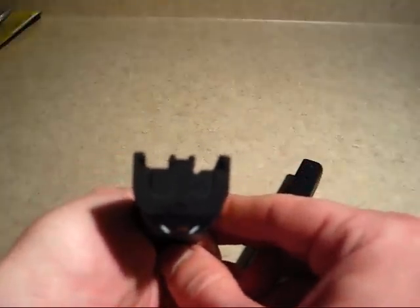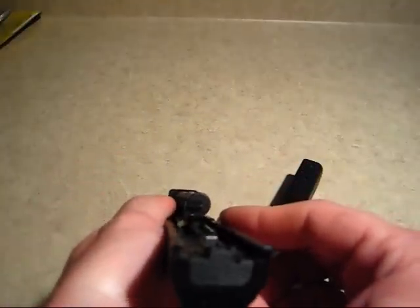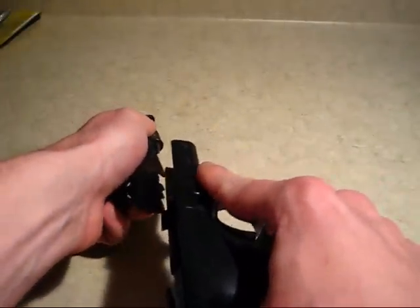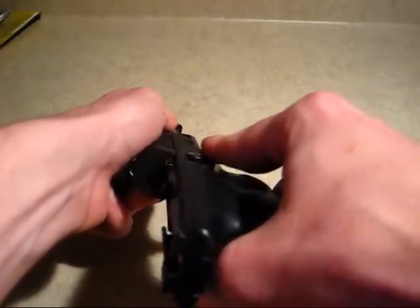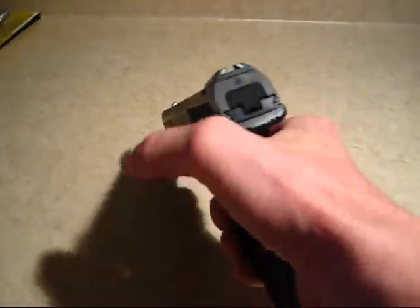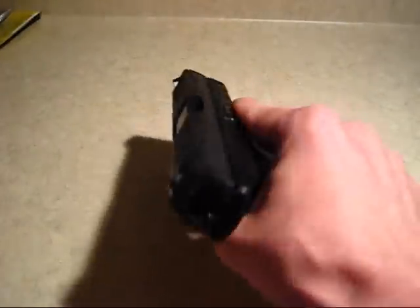You don't want it crooked. Like this with it crooked would be bad, so make sure that it is centered. Then put the slide back on the rails, pull it fully rearward, and your gun is reassembled, ready to go.